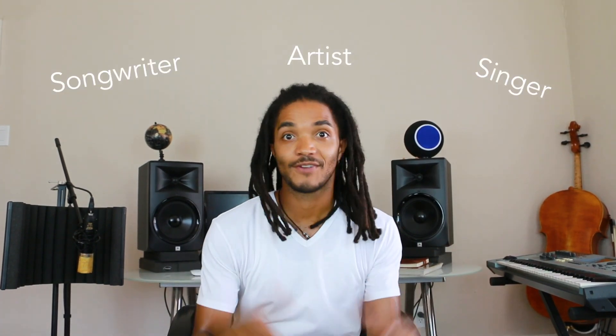What's up everybody, I am Classic Carpenter — music producer, vocal cellist, songwriter, singer, recording artist, all of the above — musician, yeah.